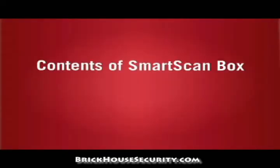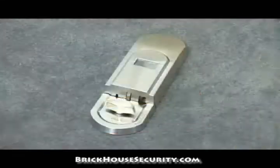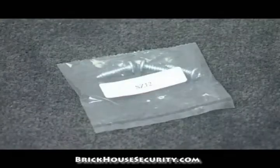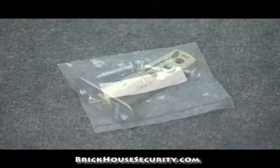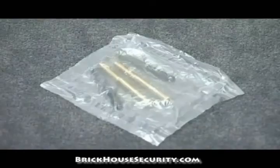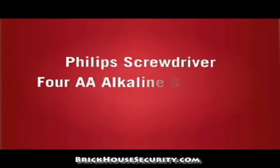Familiarize yourself with the contents that came with your SmartScan system. Your SmartScan system comes with the following items: interior assembly, exterior assembly, mounting plate and interior assembly mounting screws, latch and strike with mounting screws, and hardware mounting bolts. You'll need a Phillips screwdriver and four AA alkaline batteries.